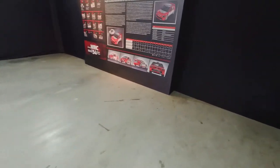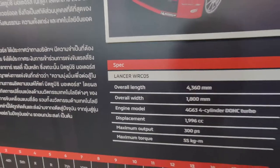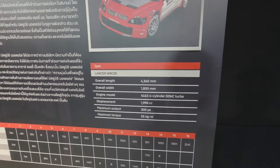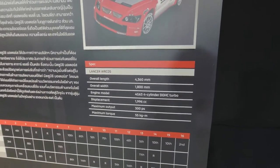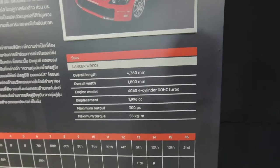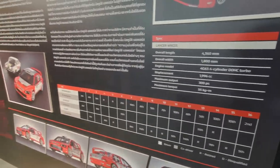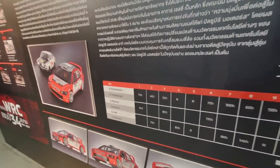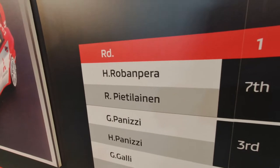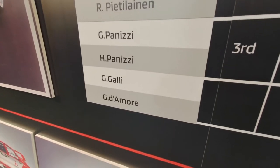The Lancer WRC 05 — overall length 4,360 mm, 1,800 mm wide. The engine is the legendary 4G63 twin-cam turbo, two-liter, producing 300 horsepower and 55 kilogram-meters of torque. A lot of carbon Kevlar as well. Here are the driver names: Robben Pera, Pieter — sounds Scandinavian — then Panizzi, two Panizzis, Gilles, and Domoré.